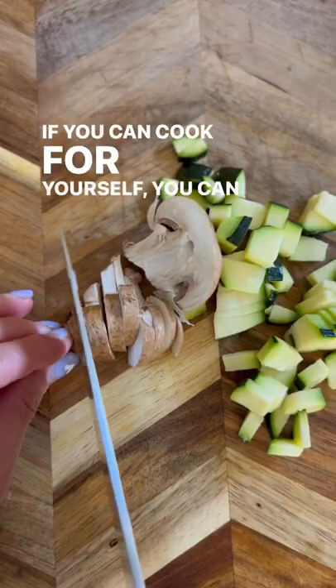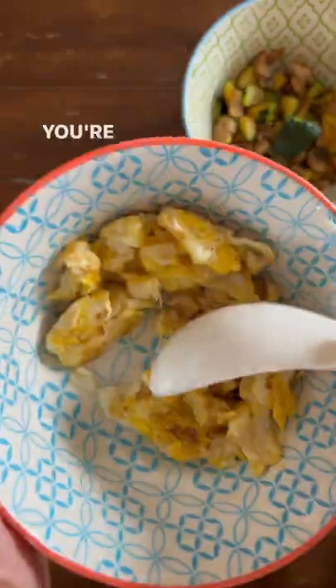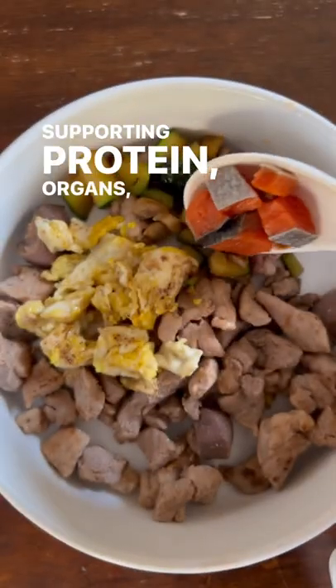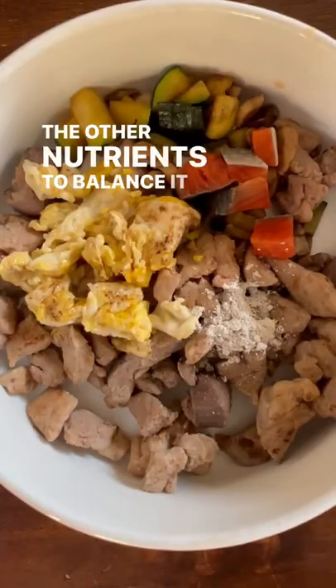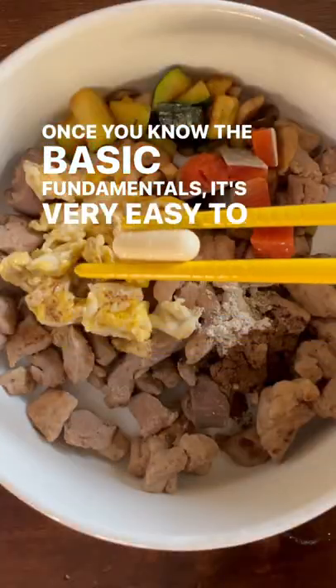If you can cook for yourself, you can cook for your dogs. Fundamentally, the ingredients are always the same. You're going to have a protein, a supporting protein, organs, calcium, some seafood, and all the other nutrients to balance it out. Once you know the basic fundamentals, it's very easy to make their meals.